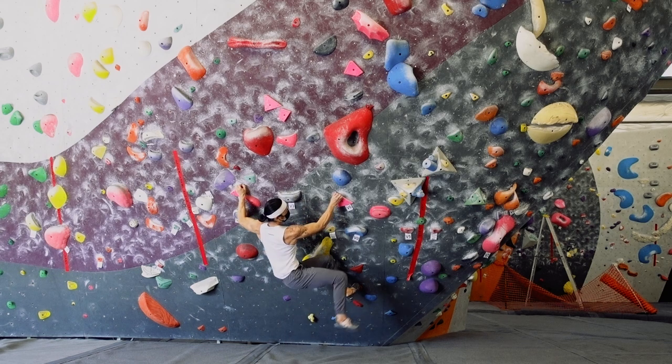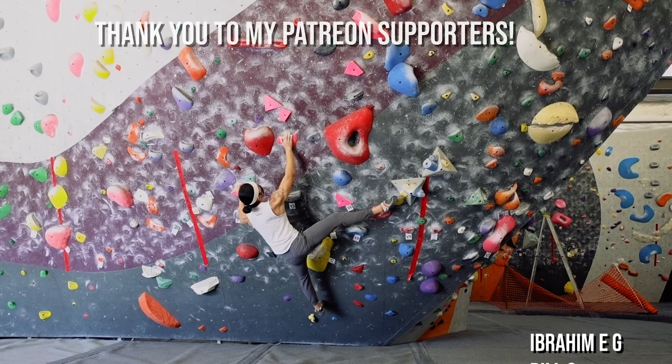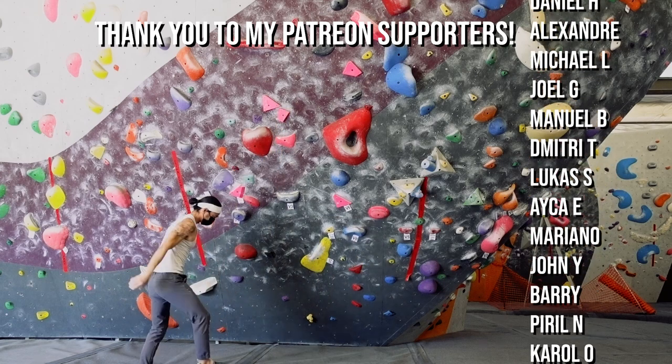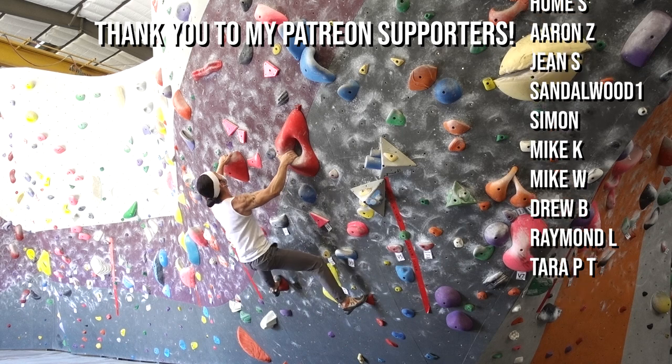Thank you for taking the time to watch this video. Congrats on making it this far in your bouldering journey, and I hope you continue to stay motivated for what lies ahead. If you have any questions about techniques or training, please feel free to comment below. Until next time — move better, climb harder.